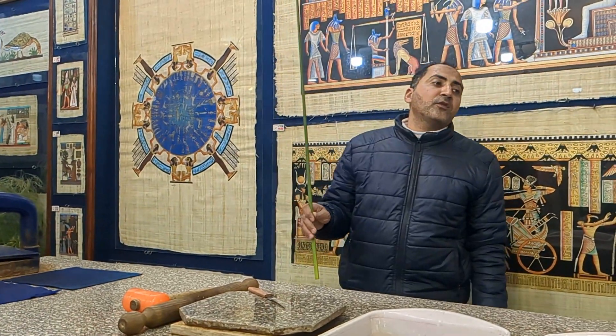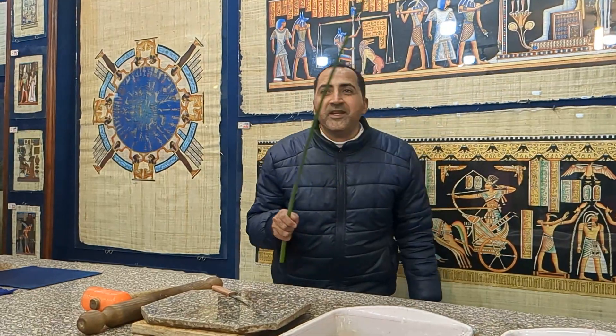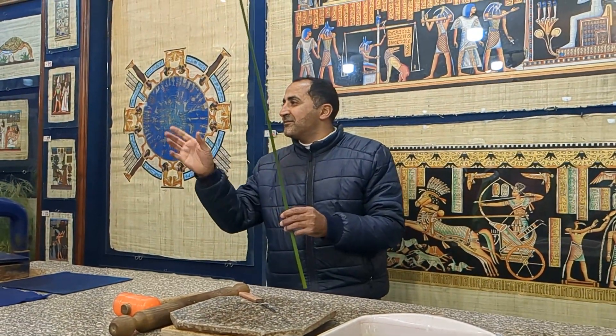Welcome everybody. What's your name? Doni. Doni, okay. What's your name? Cora. Cora — oh, good name, Cora.